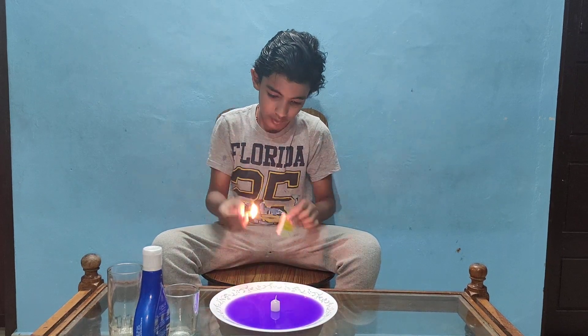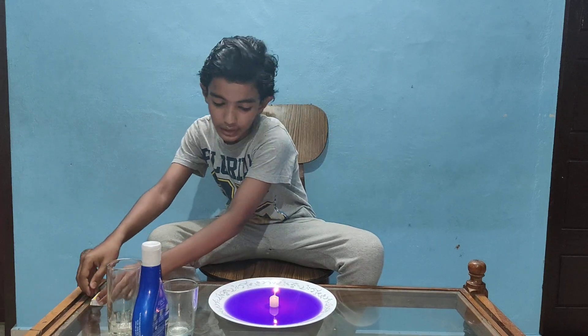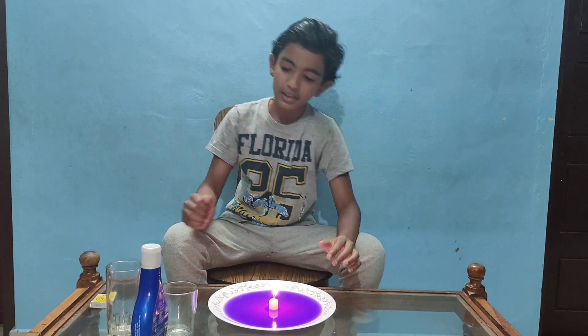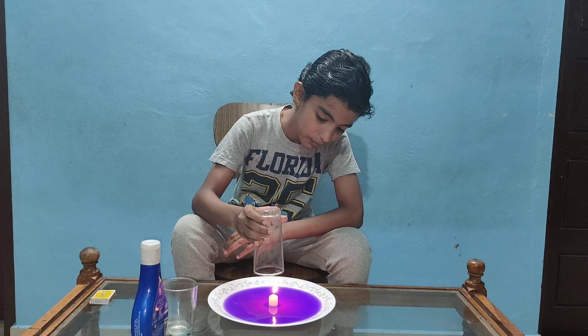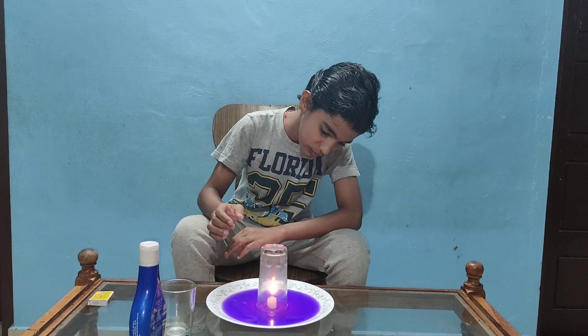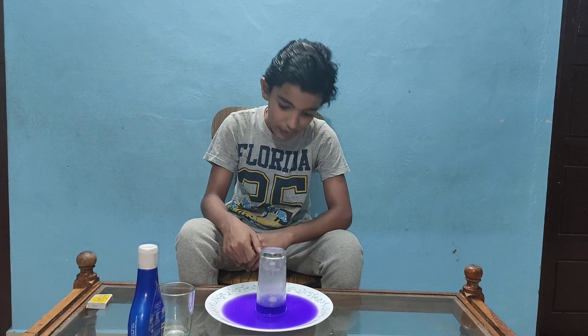We can put the glass on the plate. We put the glass on the plate so I can place the glass on the plate.